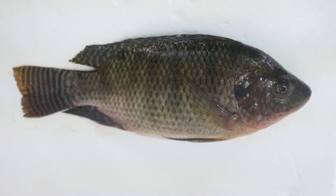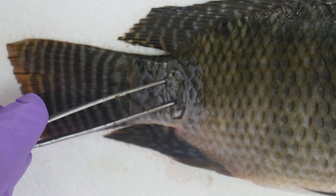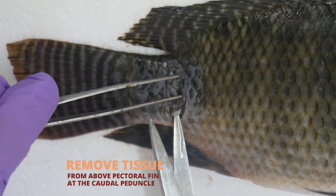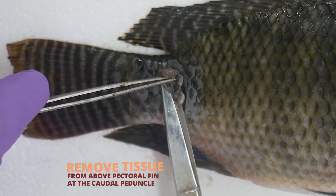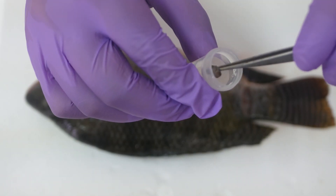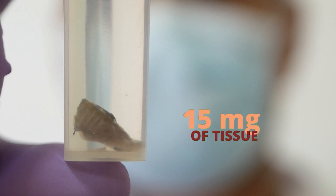Muscle tissue is usually removed from above the pectoral fin or on the caudal peduncle so as not to alter the contour of the specimen. DNA extraction requires at least 50 mg of tissue. The tissue samples may be immediately subjected to DNA extraction or preserved for future processing. The most commonly used preservation method is freezing.